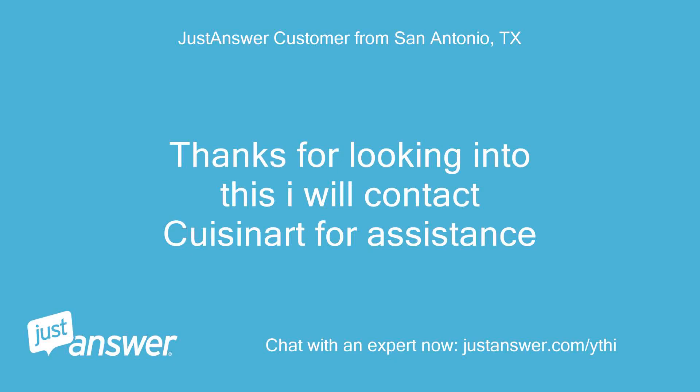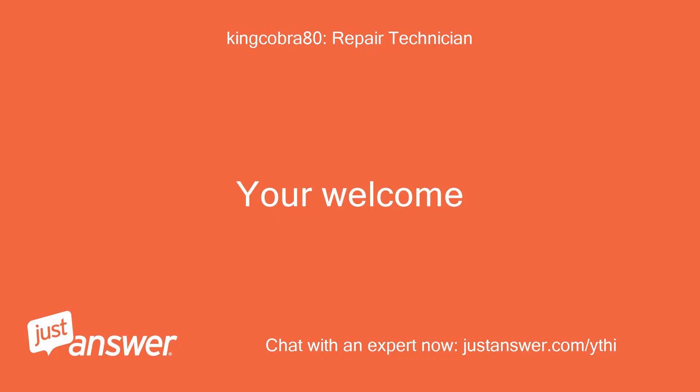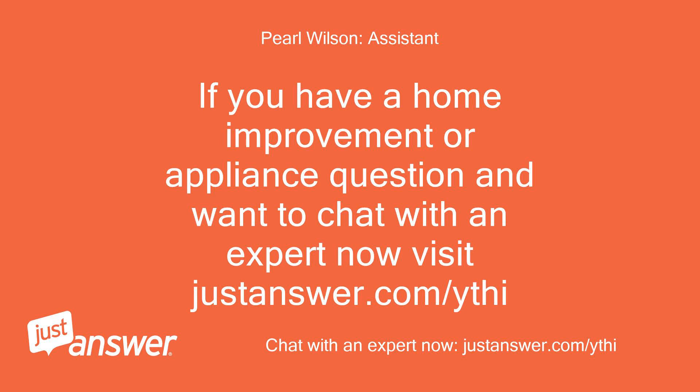Thanks for looking into this. I will contact Cuisinart for assistance. You're welcome. If you have a home improvement or appliance question and want to chat with an expert now, visit justanswer.com.